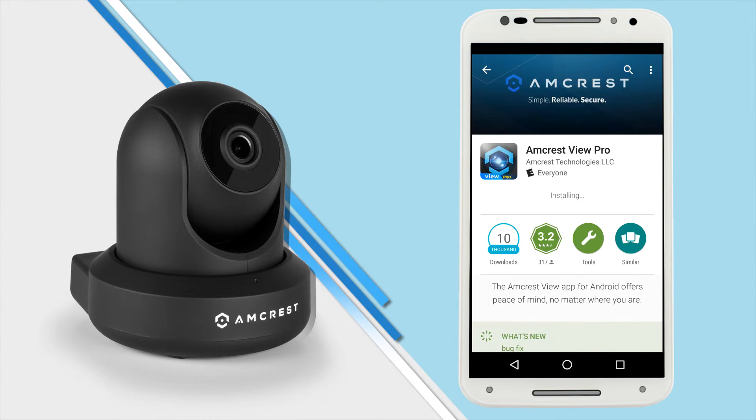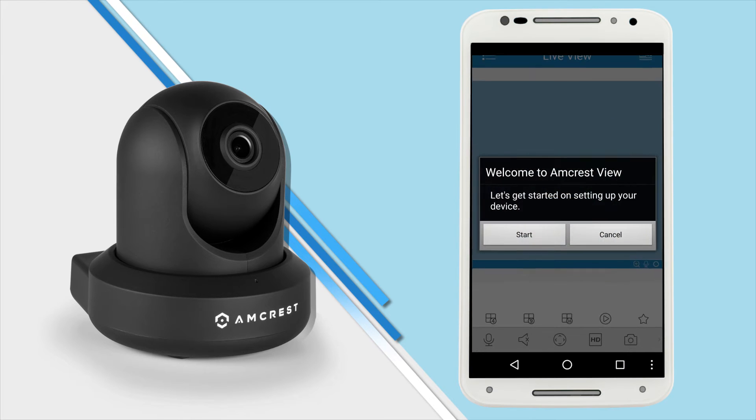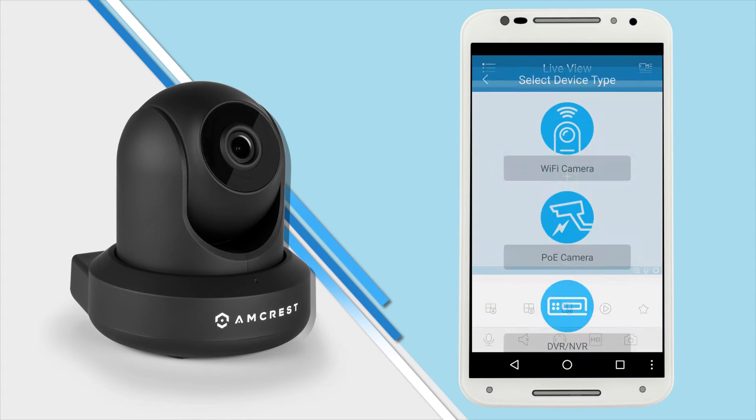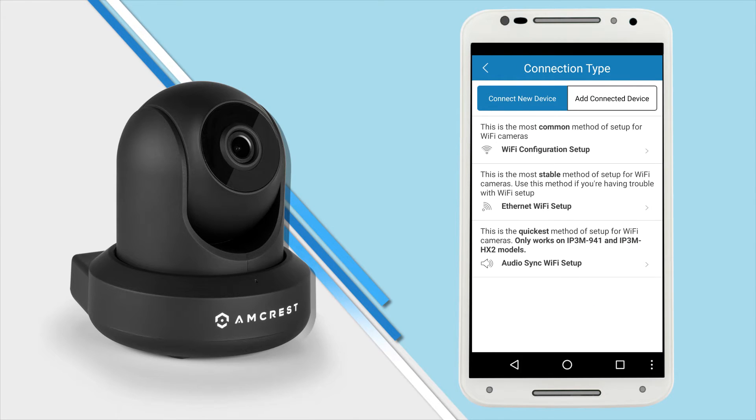Once it's done, tap open to launch the app. If this is your first time running the Amcrest View Pro app, a welcome window will display. Tap start to begin setting up your camera. You will be prompted to select your device type — tap Wi-Fi camera, and then you'll be prompted to select your connection type. Tap Wi-Fi configuration setup.